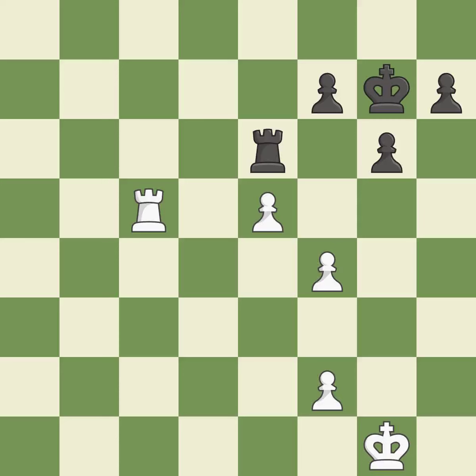A sharp, back-and-forth game where both players had chances. That game was pretty competitive. The opening was balanced. That was a well-fought middle game that Black got the better of. White outmaneuvered Black in the endgame.